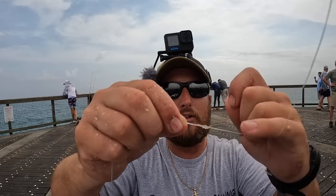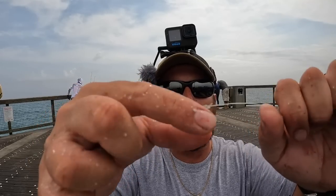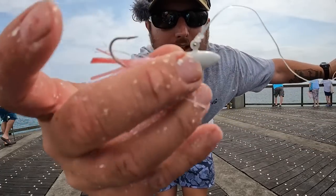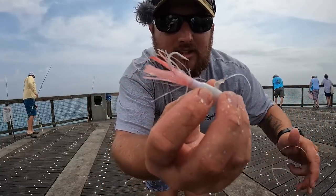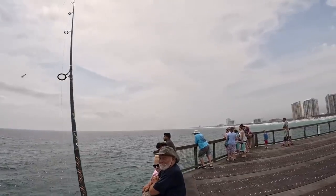If you're not comfortable doing a line-to-leader knot, use the tiniest black barrel swivel you can. Don't use anything silver or gold because they're going to hit that instead of your lure. I've got a fresh knot, fresh leader, and that same jig I've been catching fish on. Let's get it back out there — there's a good school of them out here.